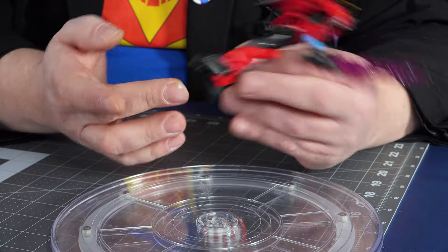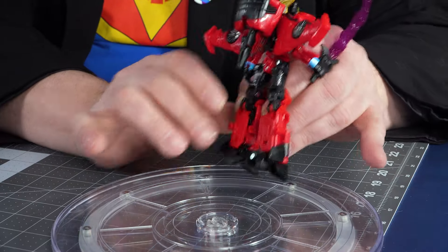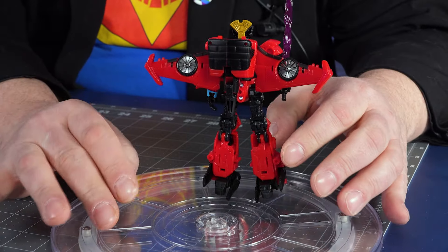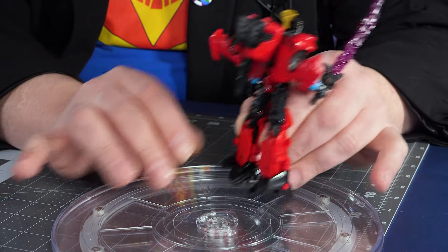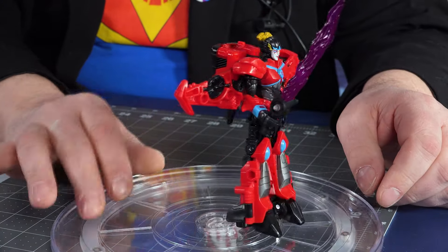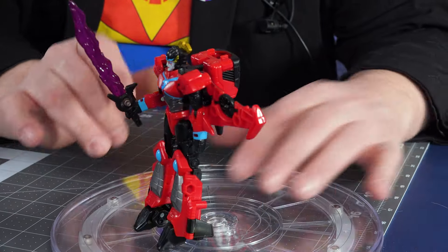Certain versions like Combiner Wars and Generations — her heels can very easily go out of place. These heels are a little more practical; they look like jets. So she's standing on her jets, and she's got tail fins that also give her nice stability to stand in her robot mode.